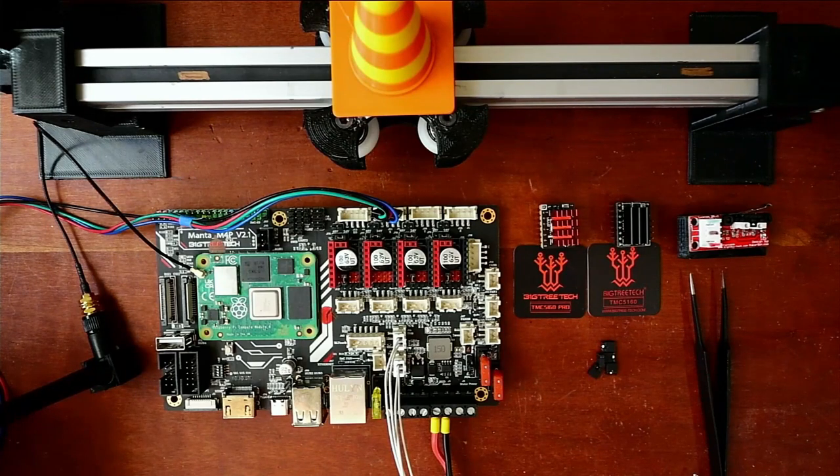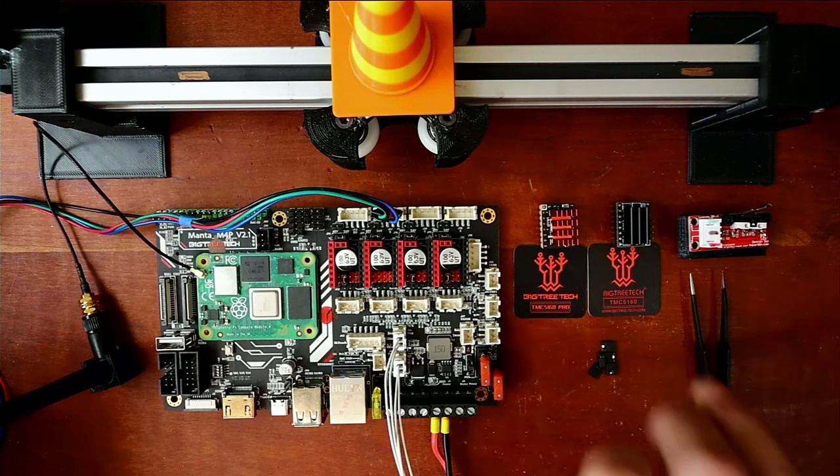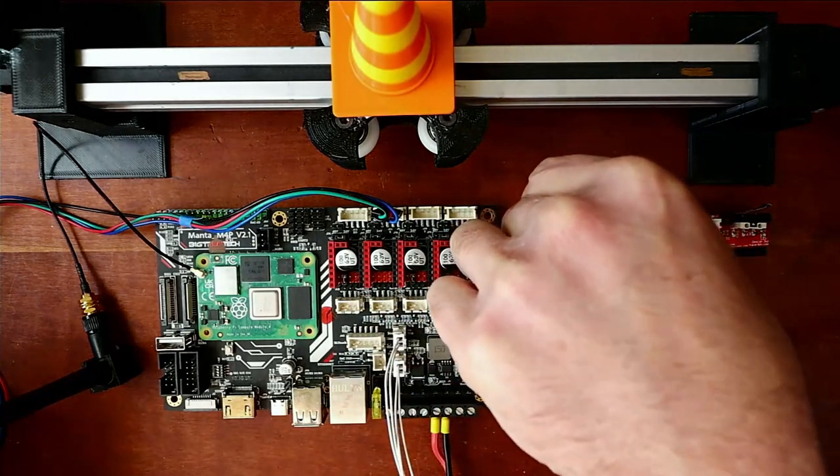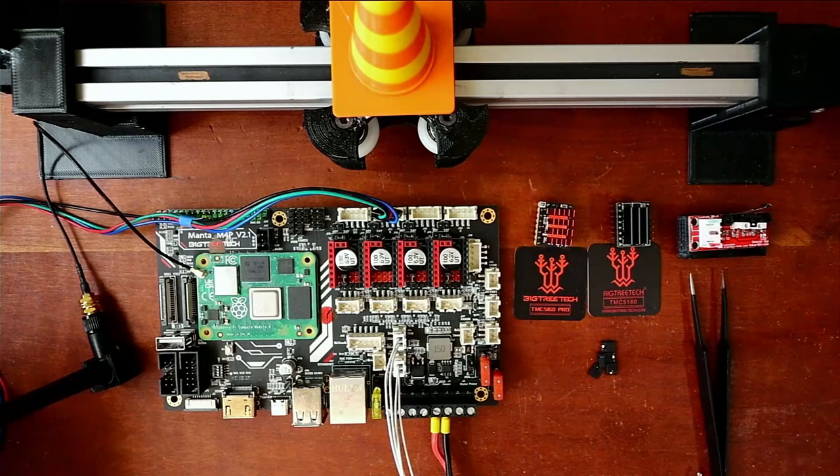Today we're going to talk about how to install the TMC5160 Pro. I have two different types of TMC5160s here. The one right here does not do sensorless homing — it's the non-pro version. The pro version does, and what I mean by that is it has the actual sensor pins for being able to do sensorless homing.